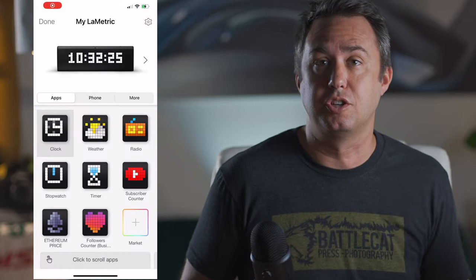It can also tell you the weather or the price of Ethereum, or a few other things that you definitely also don't need it to do. It's got its own app for your phone where you tell it what to show you, and its own marketplace where you can download apps to show you stuff. But I'm here for the YouTube counter.